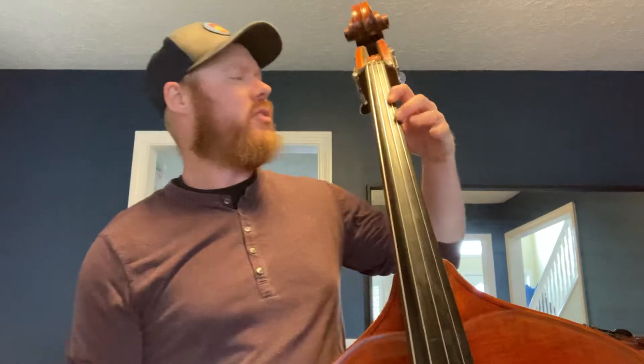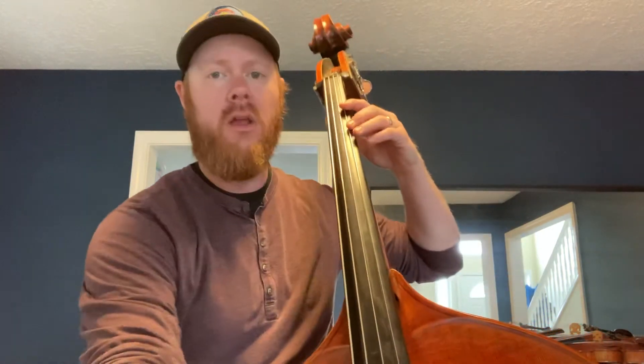We're gonna start on second finger B-flat in first position. Set your bow. One a two a, ready in...